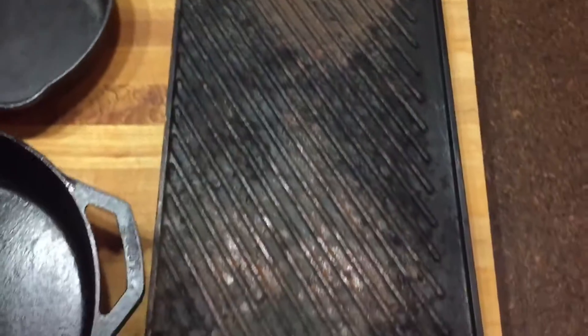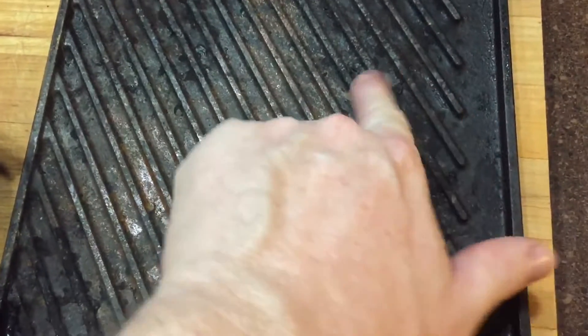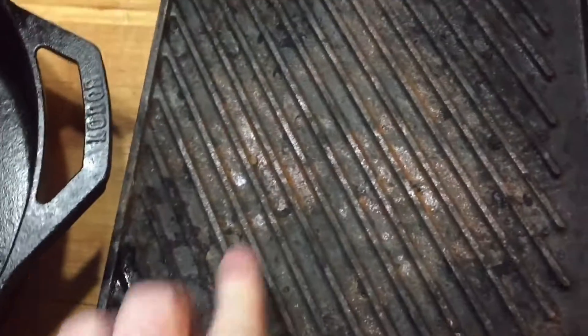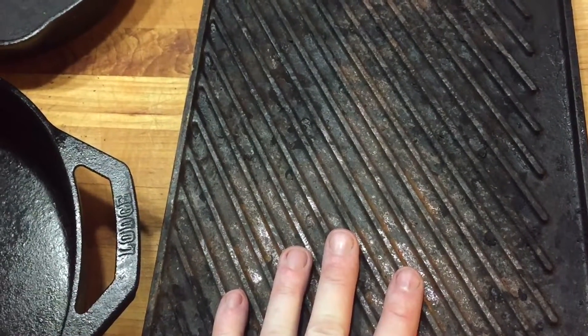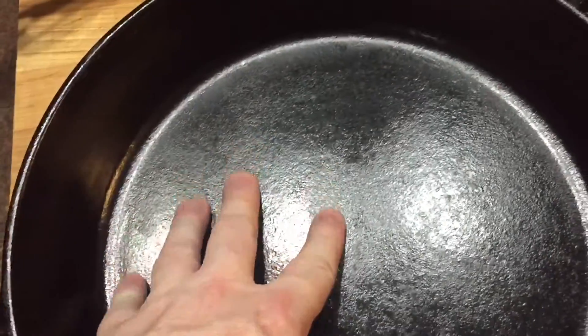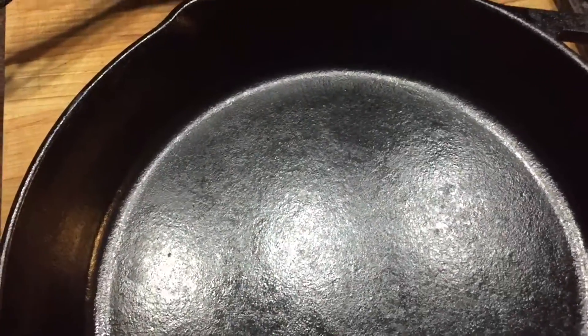Seasoning is the first thing I want to cover. I've got three pieces of cast iron here and we're going to work with all three of them. This one is in pretty rough shape — you've got some rust, some oxidation, some carbon deposits. But it can be re-seasoned and put right back to use very easily. This one is in pristine shape — it has almost a glass-like surface, very smooth, with almost a non-stick feel. Very easy to care for and very easy to maintain.